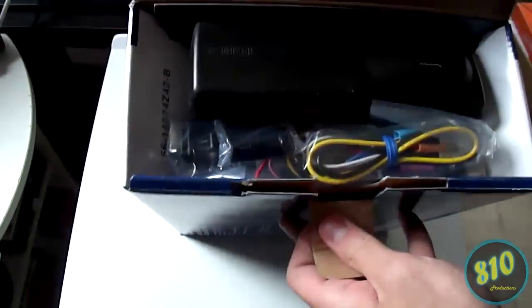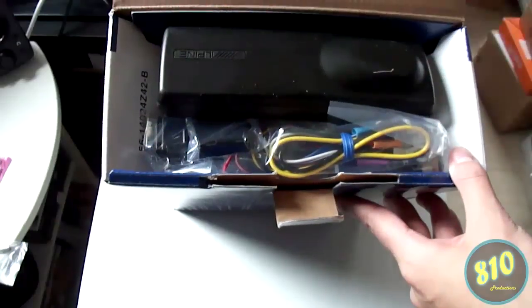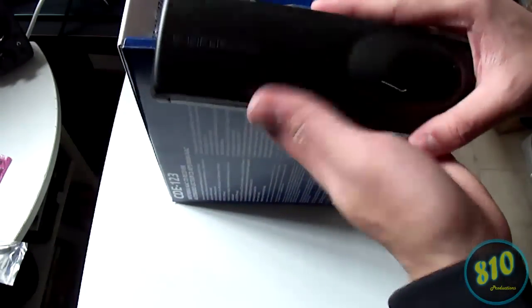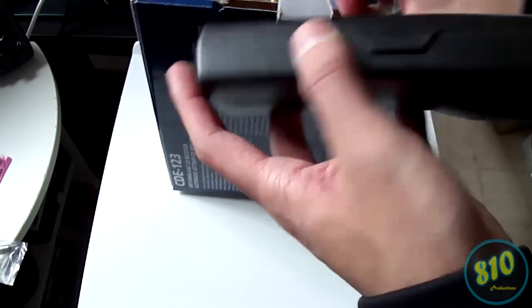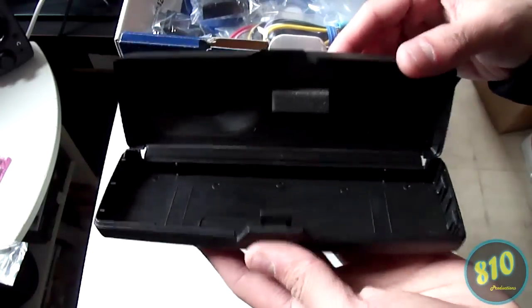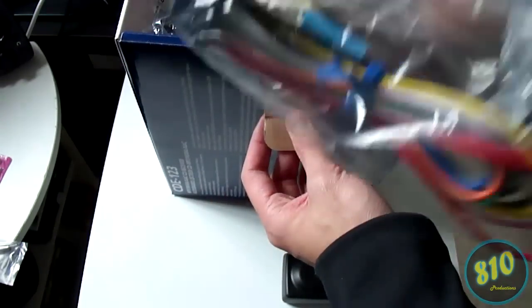Here are a couple of the features listed on the box, which you can read yourself. Let me go ahead and open this up. You open it up and there's a nice hard case for the head unit itself — kind of dusty for some weird reason.